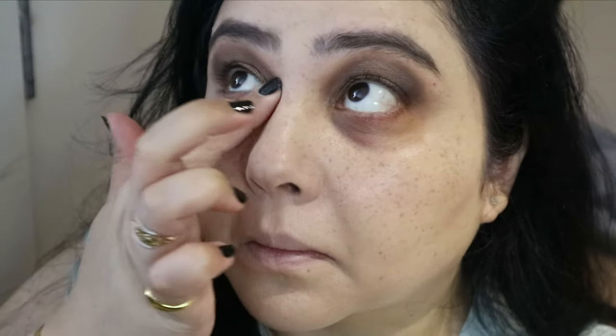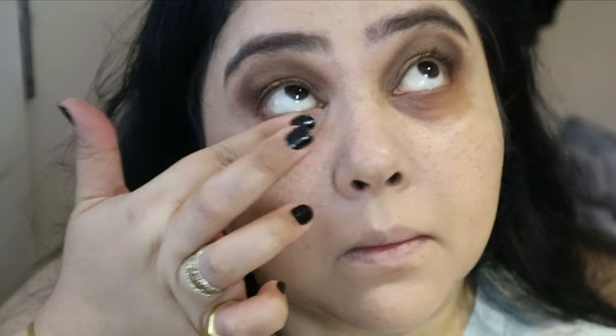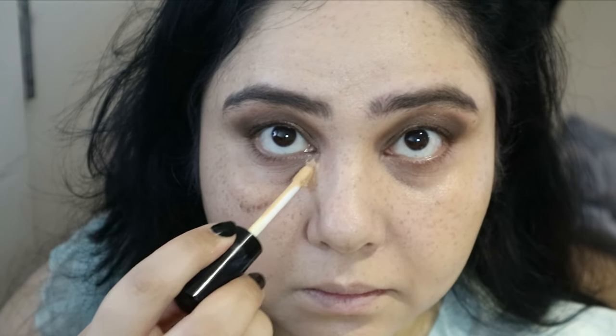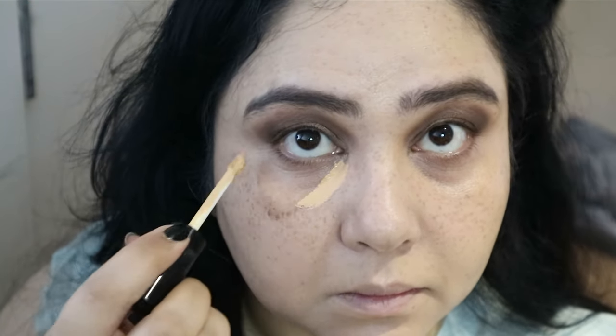Moving on, I'm correcting my under eyes with the Benefit Boy Concealer in color number two — a pinkish shade — and then doing a bit of concealer under the eyes with the same Pat McGrath concealer.